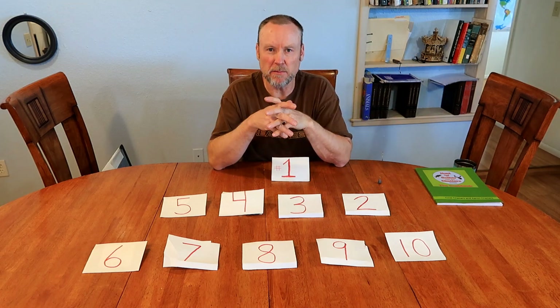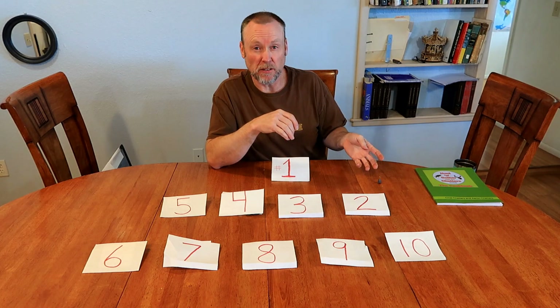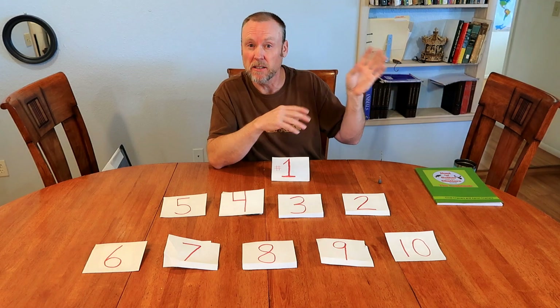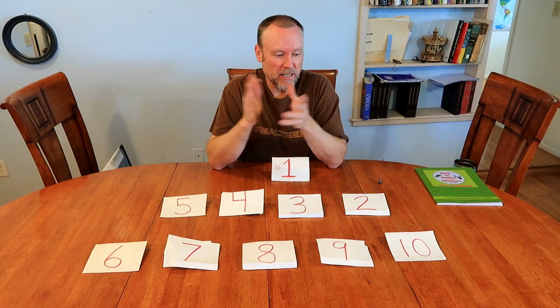That's my double hook rig for cut bait right there. Cut bait a lot of times has a tendency to want to fall off, or if you get a bite they might not get hooked the first time, but then you still get that other hook with the other bait on it so it'll work for you. That's my double hook rig — let's get to it.